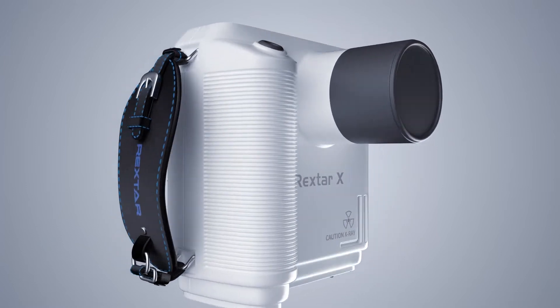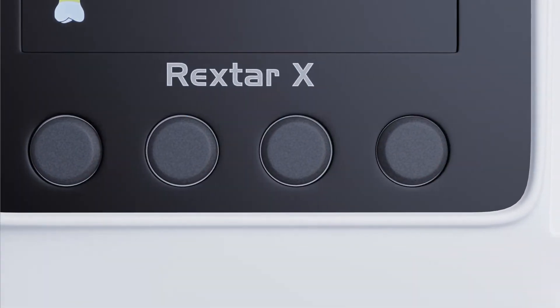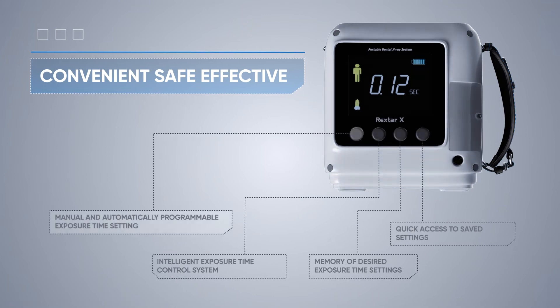Rextar X is easy to use. It has four buttons on the back of the panel under the LCD display. The modes of typical cases are set in these four positions. For each of them, you can manually set and save the desired exposure value.